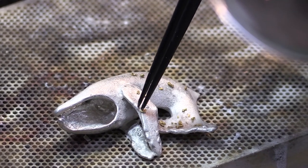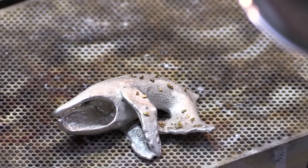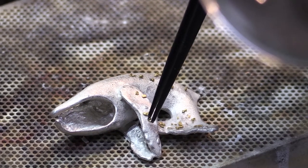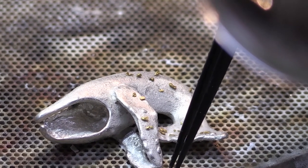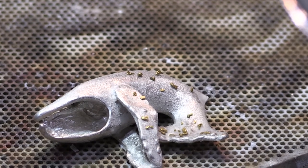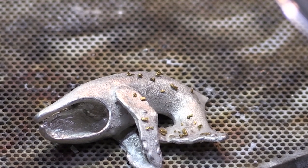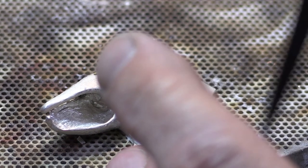I don't want to take too much material away. I'm going to immediately shave off material and then try the gem to see how it sits in there. So now it slides in there and fits down further. Now I'm placing some 24 karat gold nuggets onto the piece.